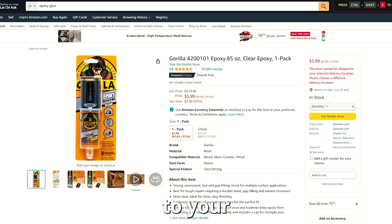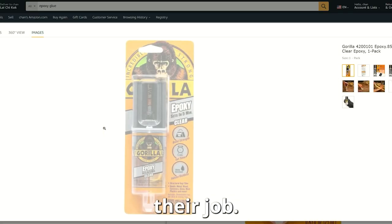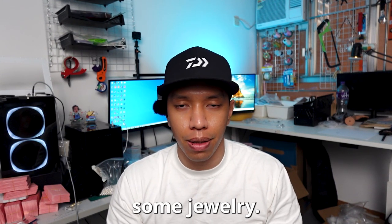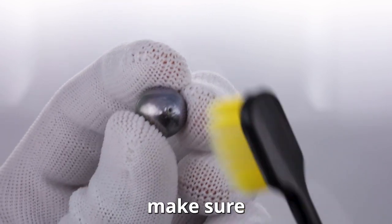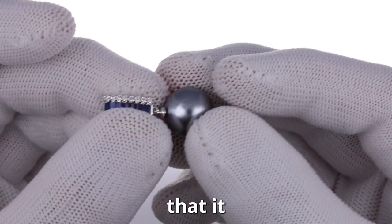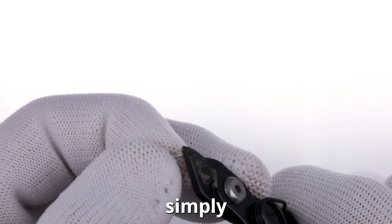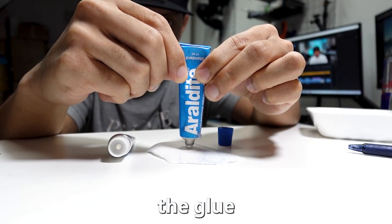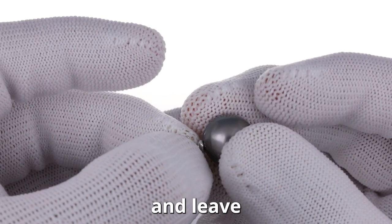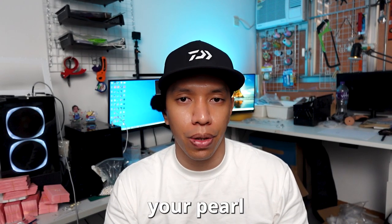To attach your pearls to your setting, you will need epoxy glue — any brand will do the job. Once you've collected all the materials, let's start making some jewelry. The first step is to make sure there is no dust inside the pearl hole. Then take your setting and check that it fits perfectly in the pearl. If the tip is too long, simply clip it down. Then begin to mix the glue and put a small bit on the tip of the setting. Attach the pearl and leave it overnight. Now you have perfected making your pearl jewelry.